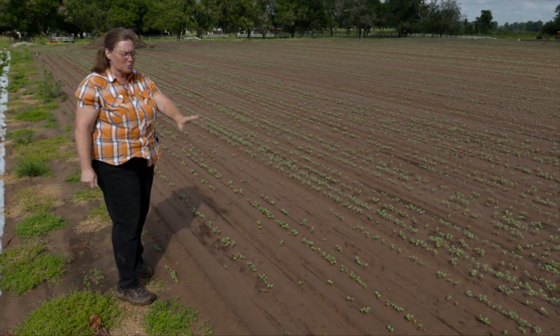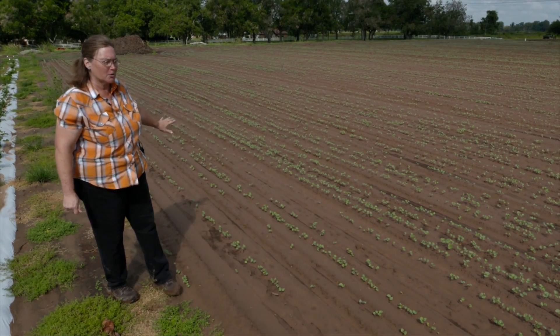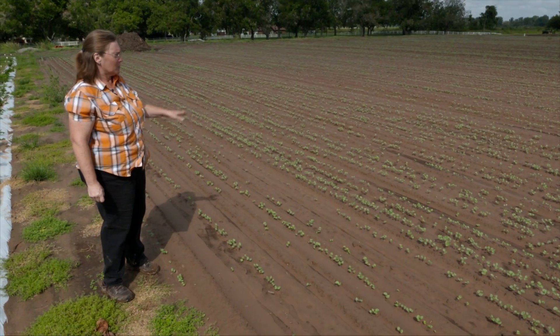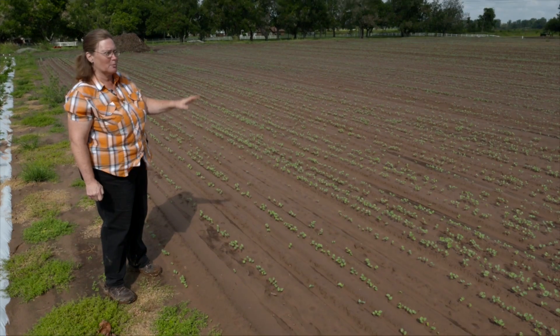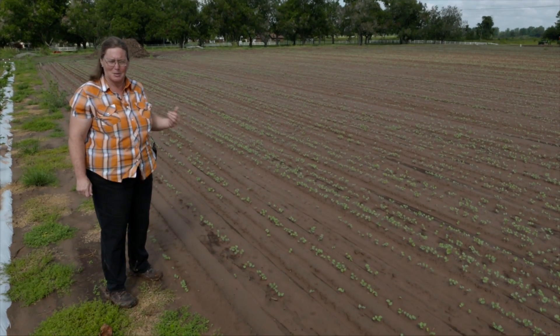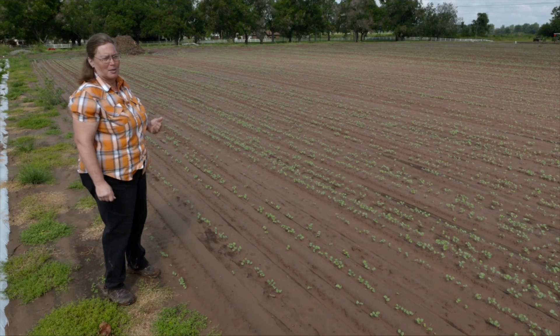What we'll do is let this flower, then we'll turn it under, or we'll just mow it and leave the stubble there, and then interseed with an arrowleaf clover or a different type of clover to build up the soil. Then when we're ready to plant the new crops we have ideas for, it'll be ready to go.